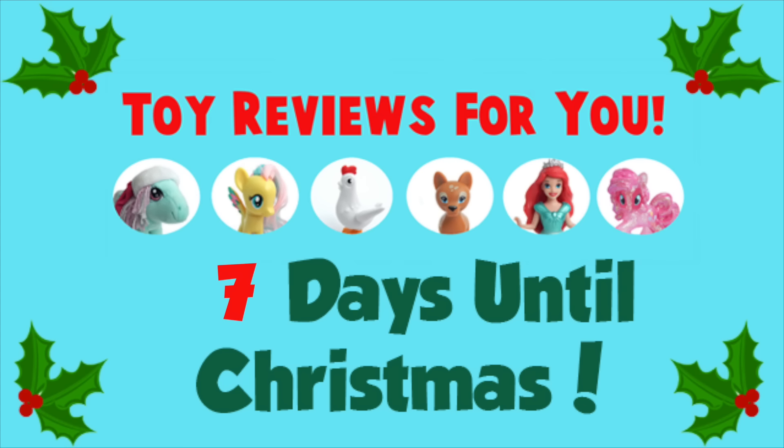Well, thank you guys so much for watching Day 18 of the 25 Days of Poppin' Cookin'. I am going to post this video twice, so the second one will just have the sound effects of me cooking the set. I know some of you guys find that soothing, and I kind of do too — I like watching those other videos where they don't post any talking or music. Well, thank you guys so much for watching today. We'll see you tomorrow on Day 19. Bye guys!